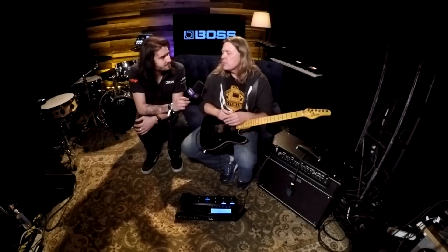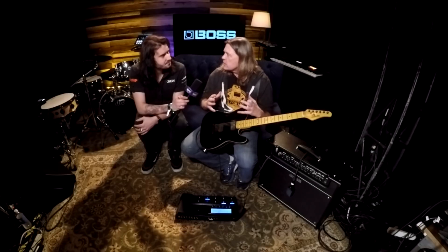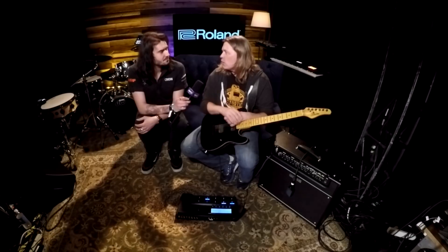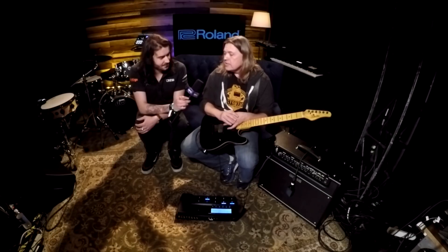I'm really happy with this amplifier and I think a lot of people are going to really enjoy it, because in its price range and category you're going to be hard pressed to find anything that can keep up. Everything in that price range is lower wattage, and they don't have all those sounds. So I think it's going to have a good place. Fantastic — thank you so much for playing through it and sharing some details. Cheers, guys.